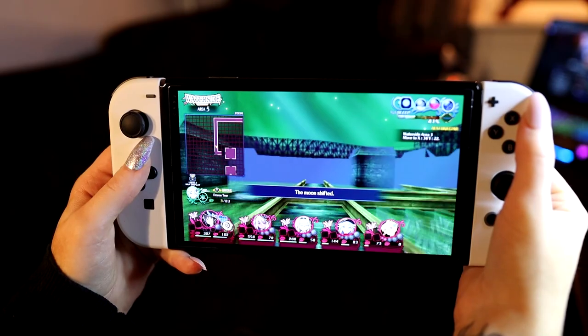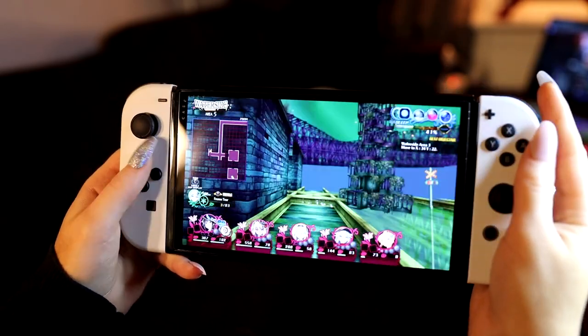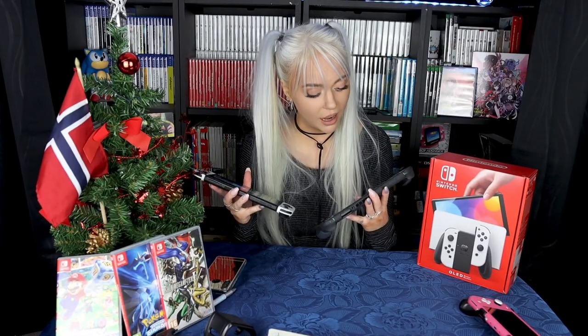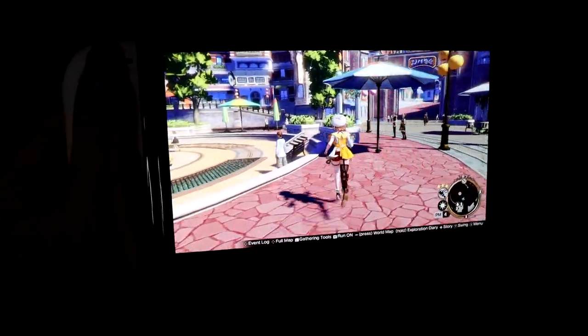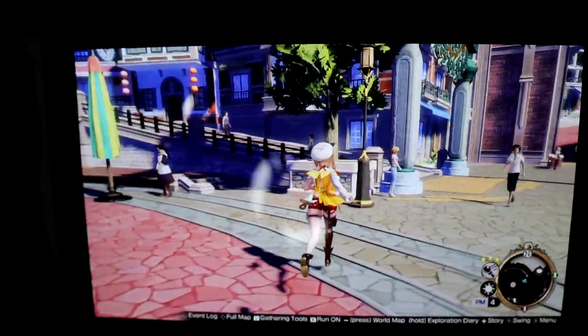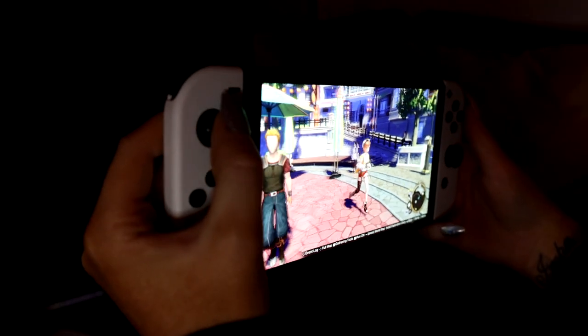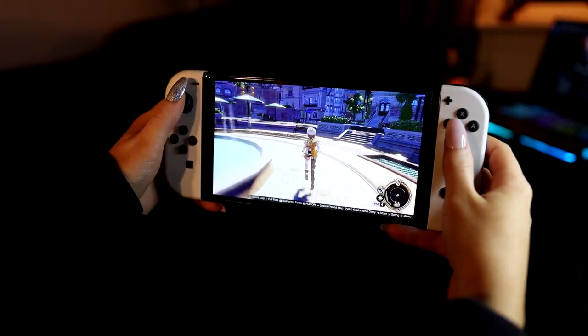I actually think they should have gone with the OLED screen from the beginning — why didn't they? Comparing them next to each other, I don't really see a huge difference. So how do I feel about the OLED? I like it. I do like it, and I will only use my OLED from now on. Thank you so much Nintendo for sending this over — I was very surprised and I'm not taking that for granted. Now, should you get it or not? Let's look at the pros and cons.